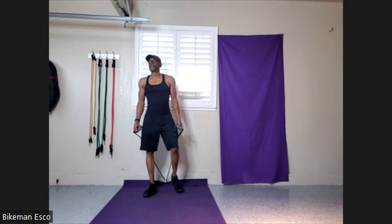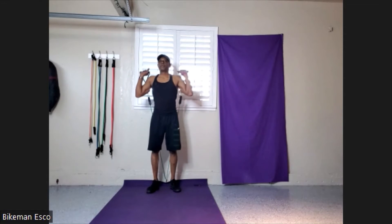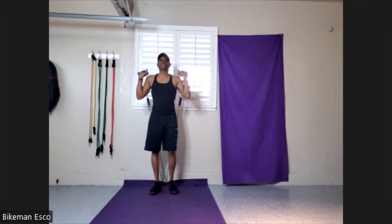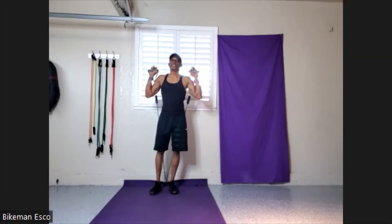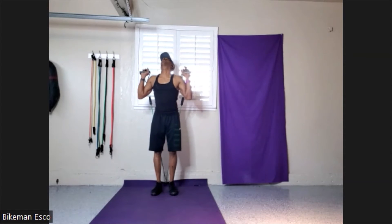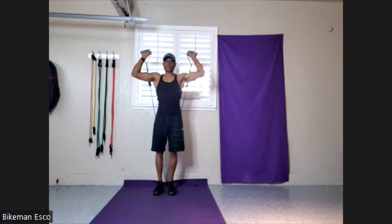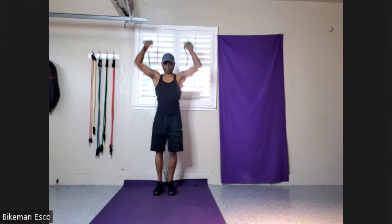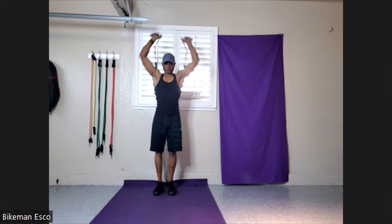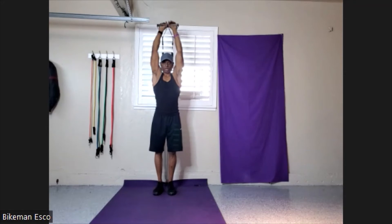Now let's go for the overhead press. Bringing it up. I'm gonna do two different styles — try to stay with the 20. I'm gonna go for full extension and then bring it here. Ready? Let's go — 10. Now isolate. 9, 8, 7, 6, 5, 4, 3, 2, 1.